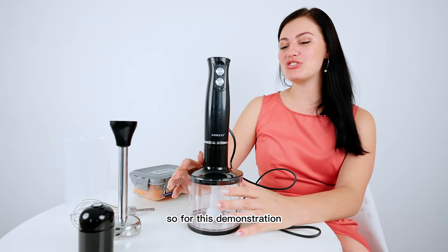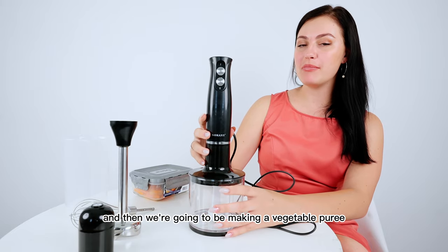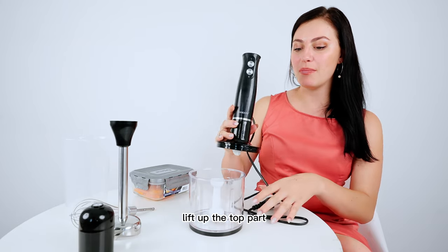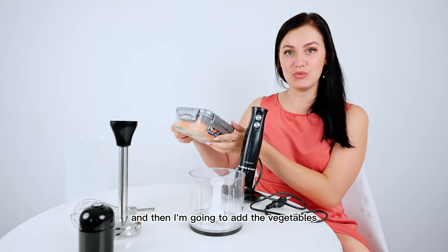For this demonstration we'll be using the covered grinder and then we're going to be making a vegetable puree. I'm just going to twist and turn, lift up the top part and then add the vegetables.